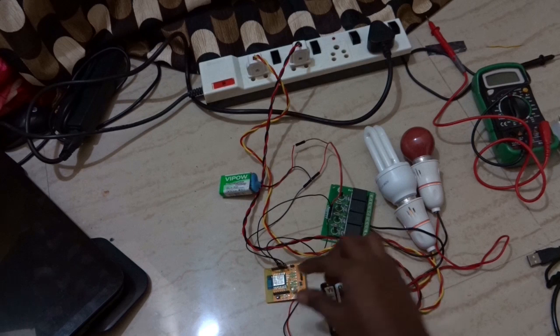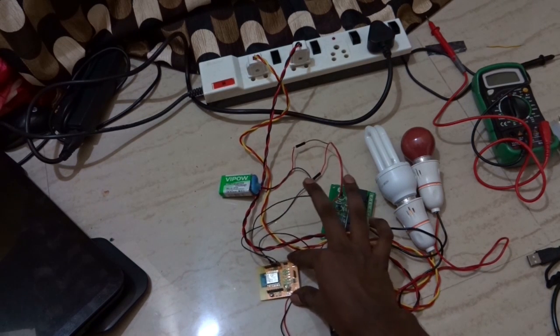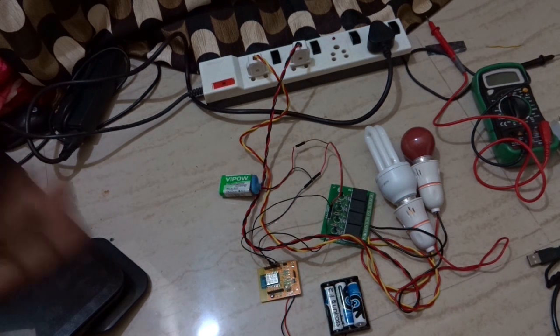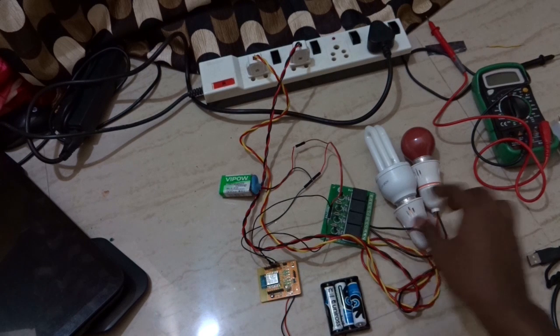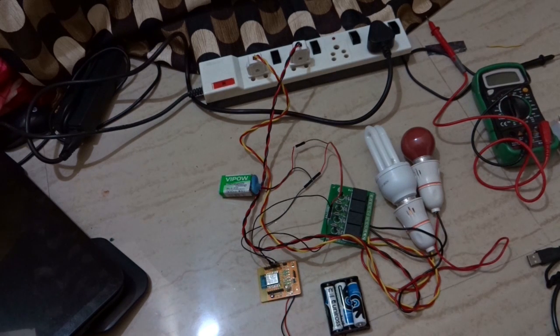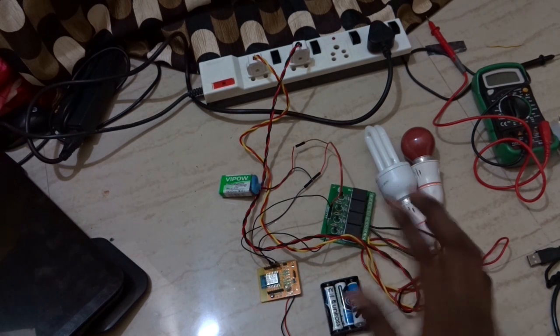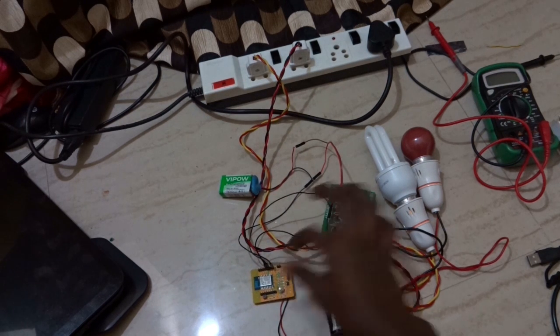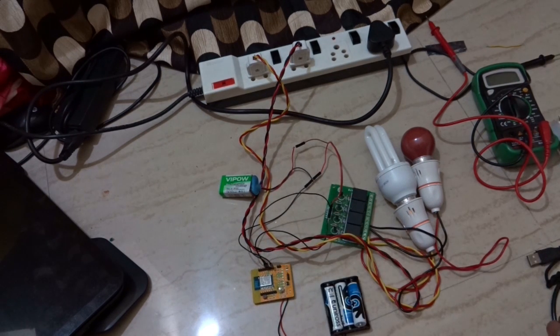This device I bought for $5, which is really cheap and available in many online shops. And if you want to automate your home to control electrical devices on a very low budget of around $20, this is a perfect Wi-Fi module you can buy to control up to 9 devices.